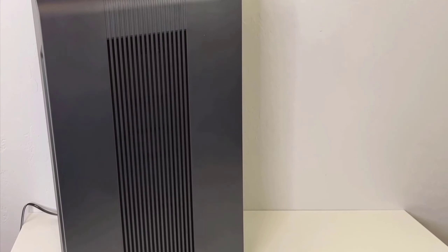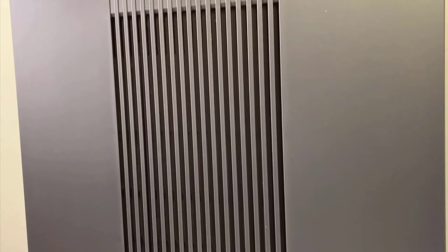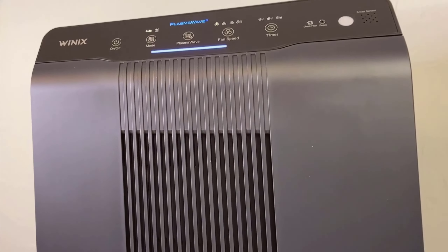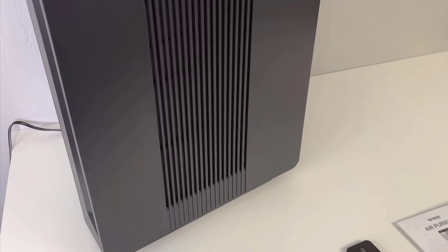Hello everyone, and welcome back to my latest video review. Today I'm diving into my experience with the Winix 5500-2 air purifier. This device has been a fantastic addition to my home, especially as someone who suffers from allergies. I'll cover how it looks, its usability, functionality, and overall impact on my indoor air quality.